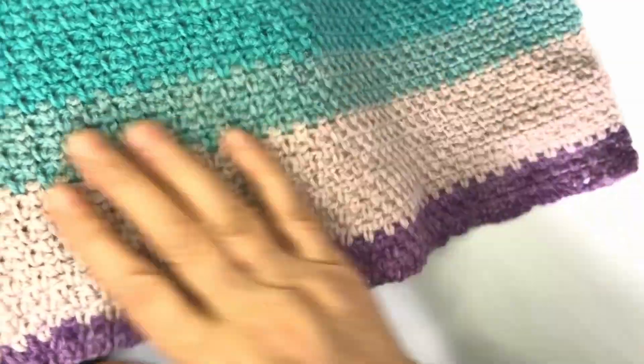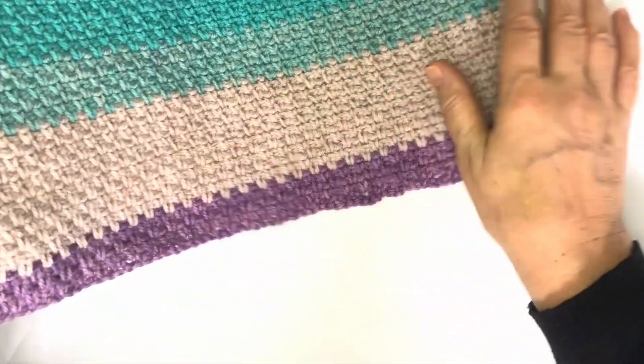The Cakes DK Yarn from Ice Yarns is perfect for making all kinds of projects, including scarves, shawls, blankets, and more. It's perfect for both beginners and experienced crafters.